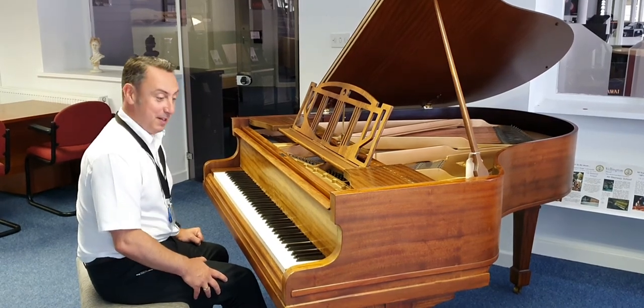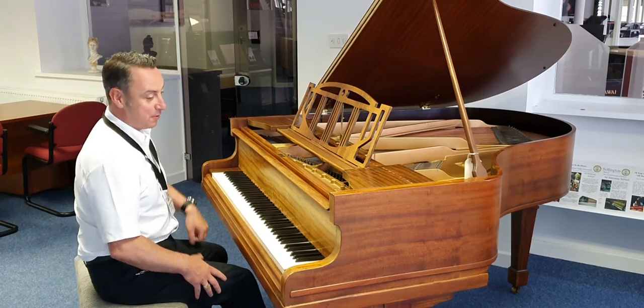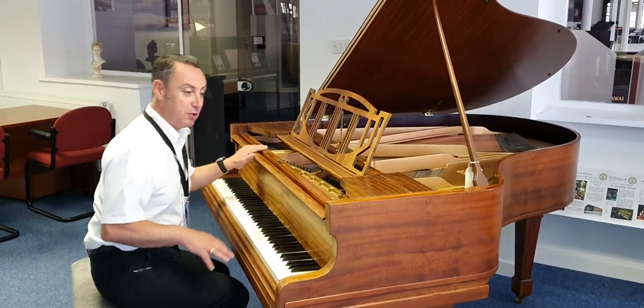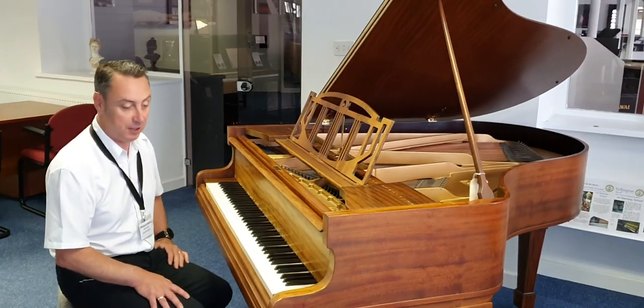I really like this piano, I'm not joking. I think it sounds great — maybe it won't come across the camera that well, I hope it does — but it does play really, really well, and it just needs a good home. And for the price, my goodness, I think it's just an absolute bargain.